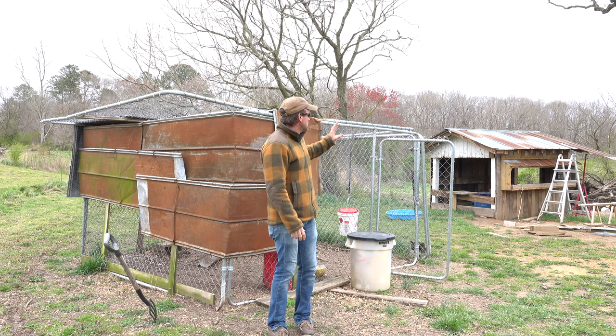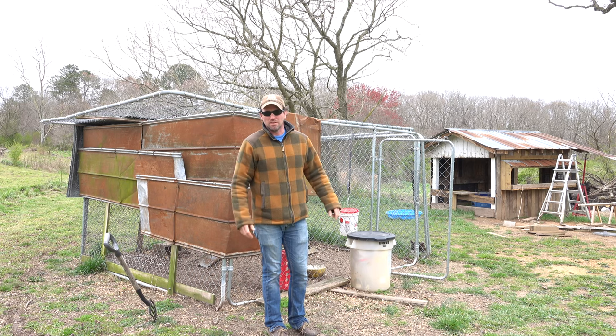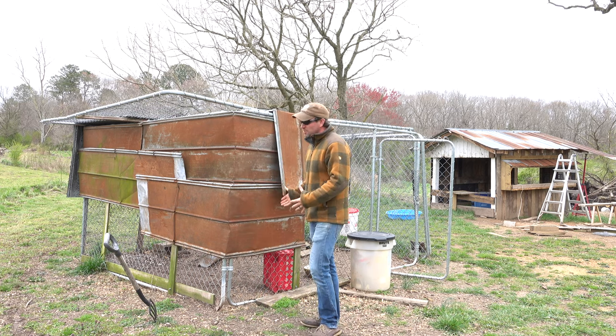That building we were going to save for a tack room or a landscape building — that's why it got moved all over the place so much. But this was going to be our chicken house design.